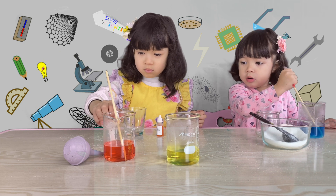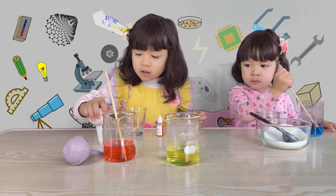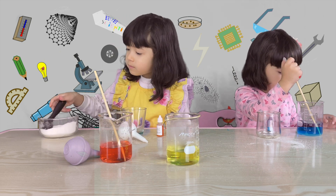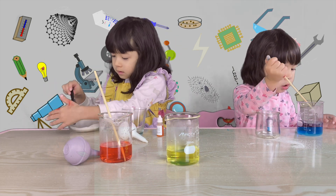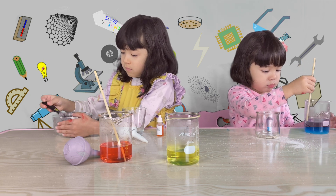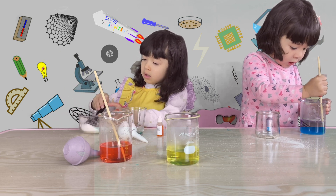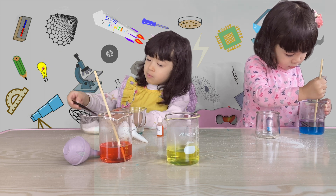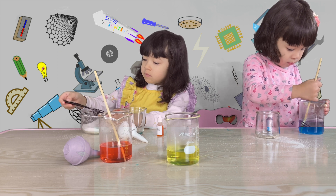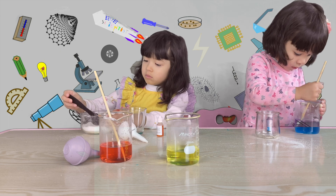Because that way the sugar will dissolve. When it dissolves, then each beaker will have a different sugar content. Different sugar content will give you different density. Density determines whether things float or sink. Higher density water will sink, and lower density water will float. And you will see how this will help us create a rainbow.